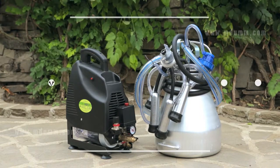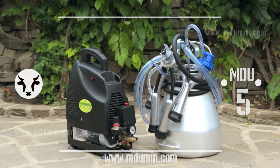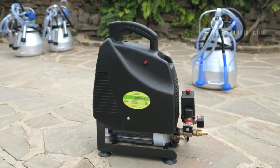We present you the new generation of advanced milking machine MDU5. It has low noise level, it is reliable and light with a weight of just 14 kg. MDU5 has been working without failure at Russian family farms for more than 10 years.